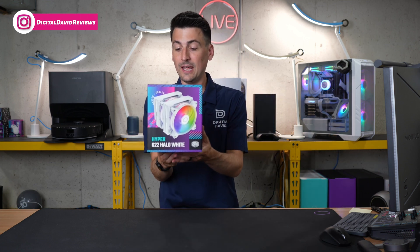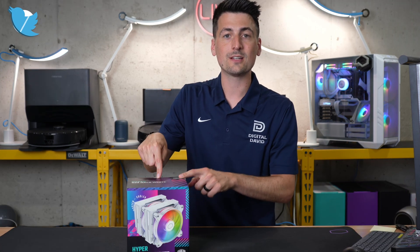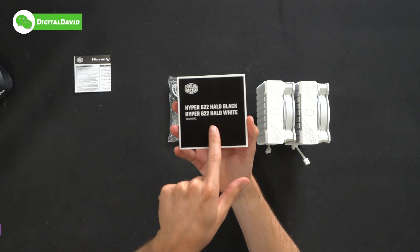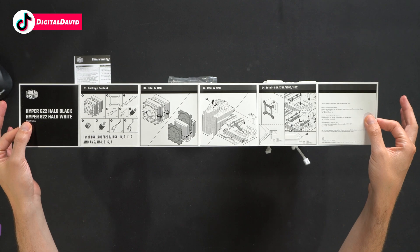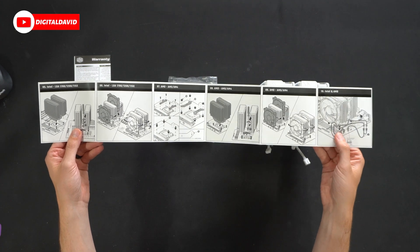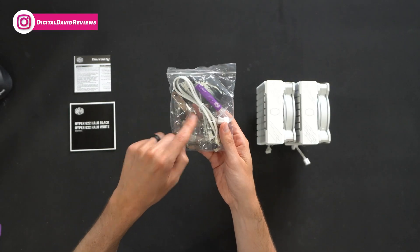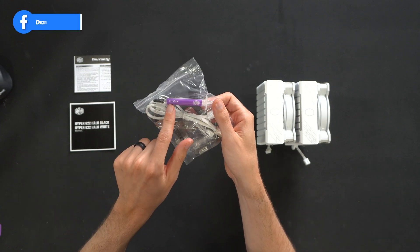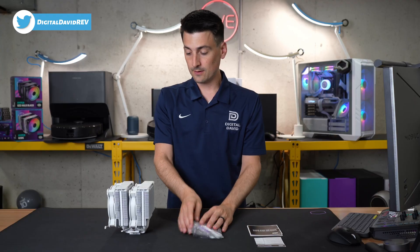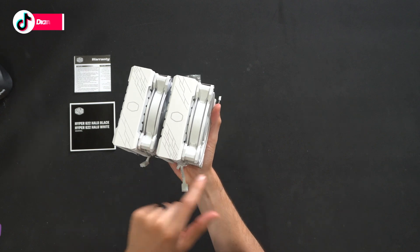Six heat pipes that are nickel plated and we have intuitive ARGB detection — I'm excited to try that out. Here are all the contents. We have our product literature consisting of two-year warranty information, a user guide and manual. Here are Intel and AMD installation instructions, a wiring and cable hookup diagram, and our hardware kit with all the brackets, screws, and everything we need. We also have the Cooler Master CryoFuse thermal paste, fan adapters, and lastly the cooler itself with its dual tower design and two Halo 120 ARGB fans.